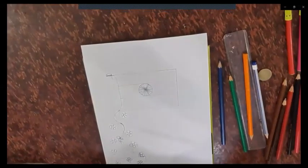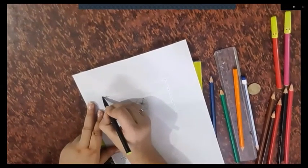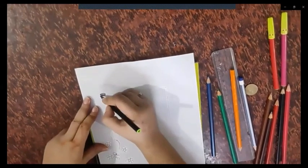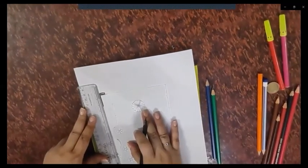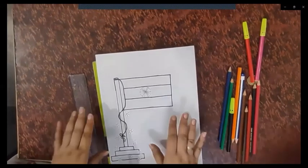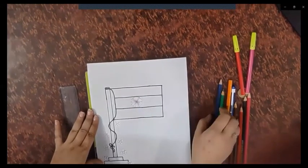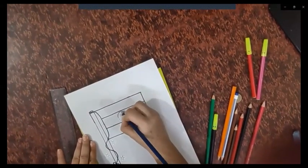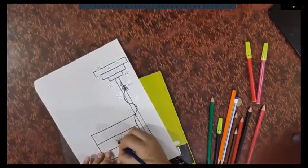Now it's time for coloring. First, we will make the outline of the flag with our black sketch pen — you can use a scale for it. Outline is done. Now we will start coloring. First, we will color the Chakra with navy blue color, drawing four lines over the already drawn lines to make the spokes.